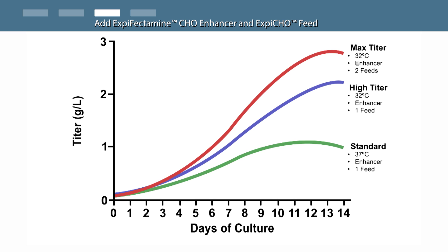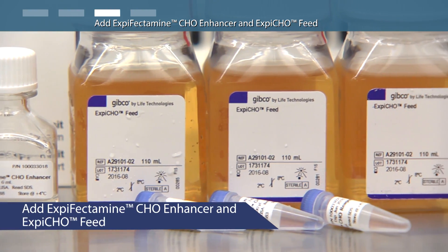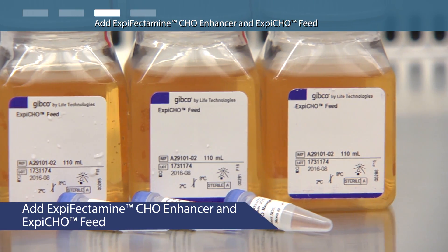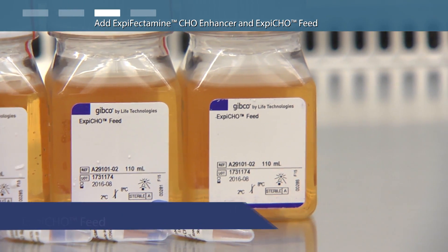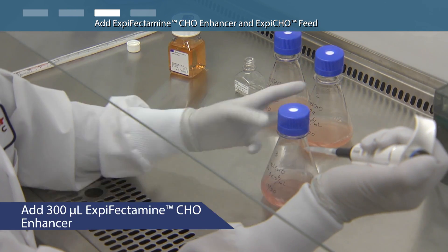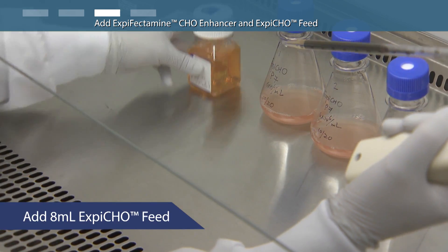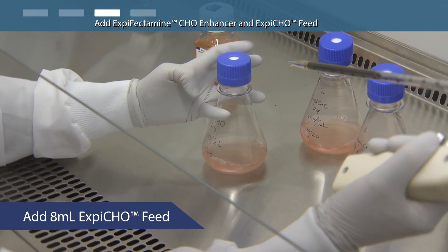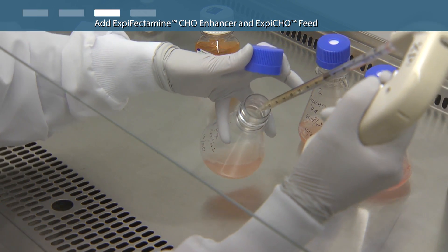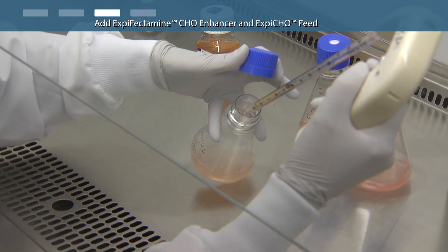In this video, we will follow the max titer protocol. It is not necessary to pre-warm the XBFectamine enhancer or the XBCHO feed prior to addition to flasks. On the day after transfection, add 300 microliters of XBFectamine enhancer and 8 milliliters of XBCHO feed to each of the 250 milliliter flasks, gently swirling each flask during addition.